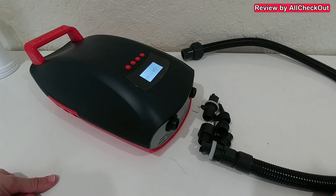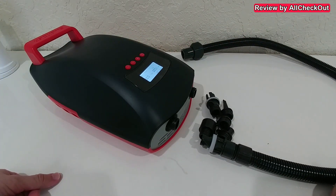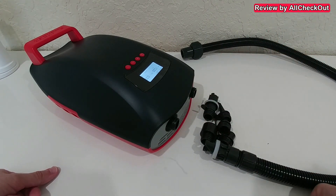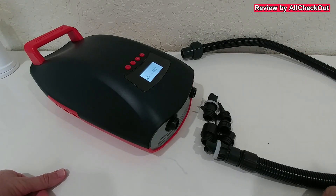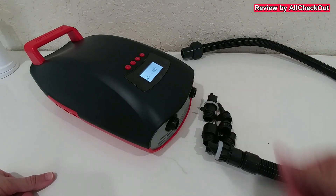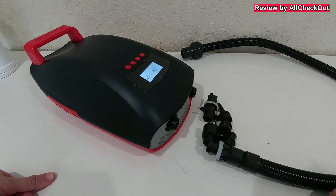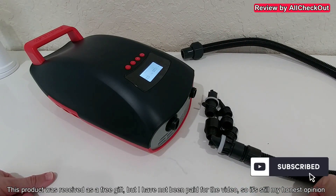There's really nothing to complain about - we have all the functions, all the features, a really nice dual display, very strong inflation and deflation, and a very strong battery which lasted in my case for seven full inflation and deflation processes. I can give a full recommendation. If you're interested, I'll put the Amazon listing link down in the description. If you have any questions or comments, write in the comment section below. If you like the video, give a thumbs up, subscribe to my channel - thanks for watching, see you next time!